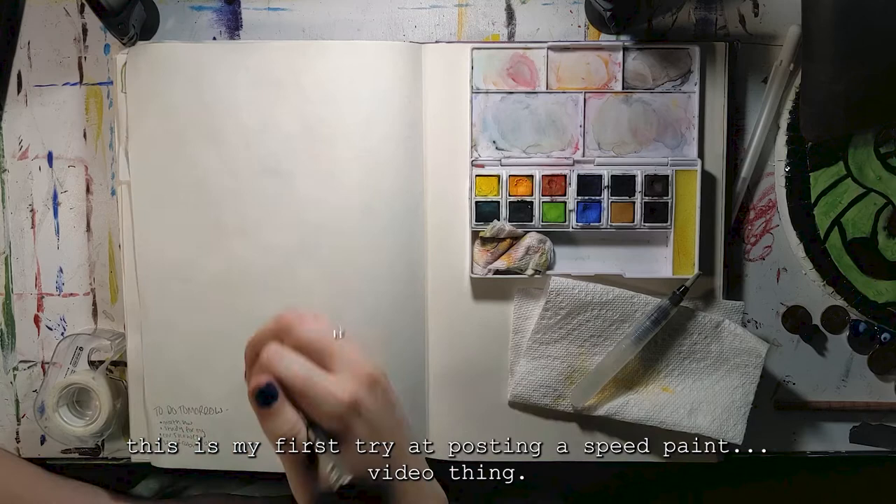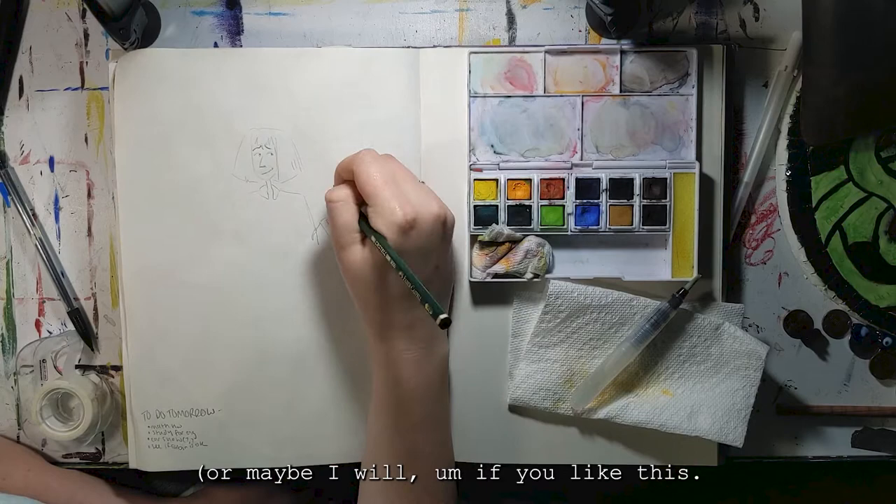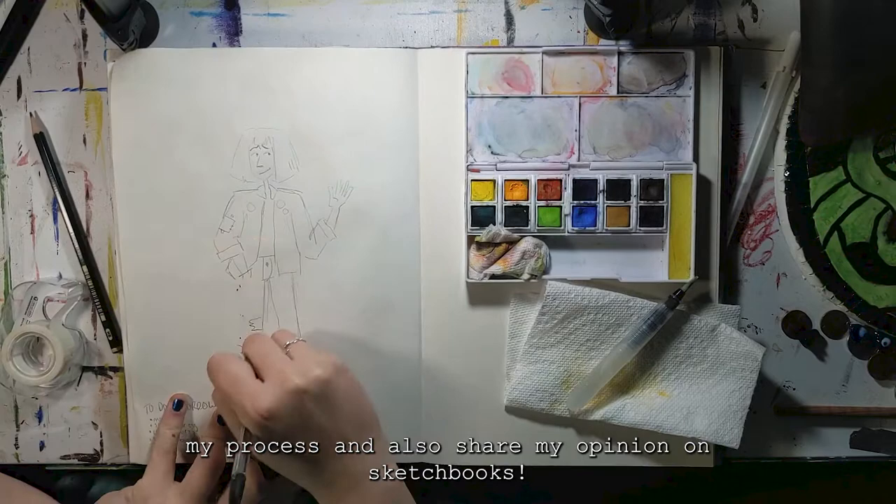Hi, it's Kate. So this is my first try at posting a speedpaint video. I always love watching other people draw, so hopefully you guys will find this entertaining too. I don't think I'll have a voiceover in most of my videos, or maybe I will, if you like this. But I just wanted to introduce my process and also share my opinion on sketchbooks.